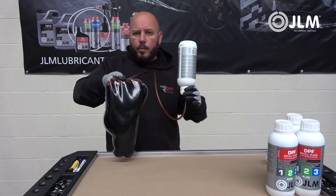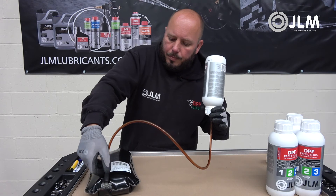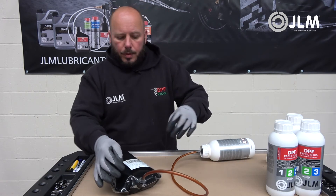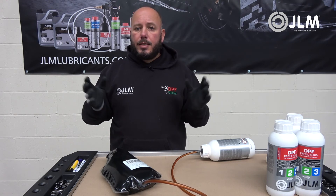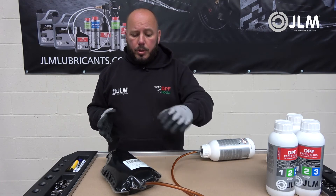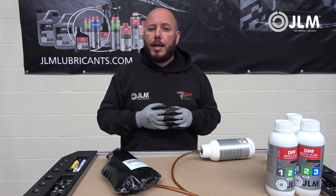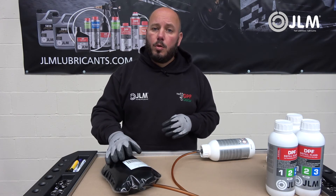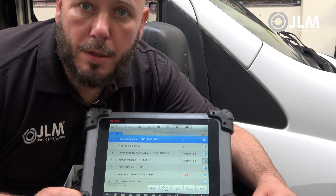We now have a nice full Eolys pouch. All we need to do is disconnect the filling kit, then refit the pouch to its casing and install it back in the vehicle next to the fuel tank. Once the bag is in, you must use a diagnostics tool to reset the adaptations, which we're going to show you how to do once we've installed it back in the vehicle.